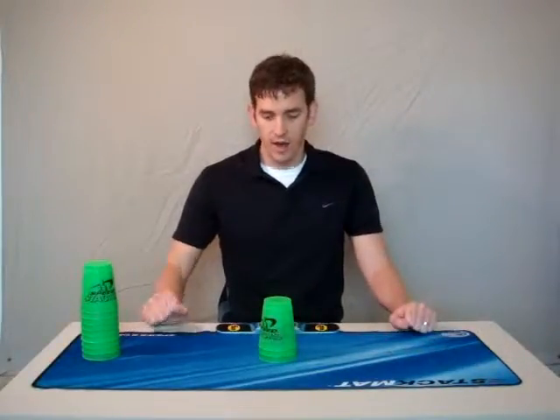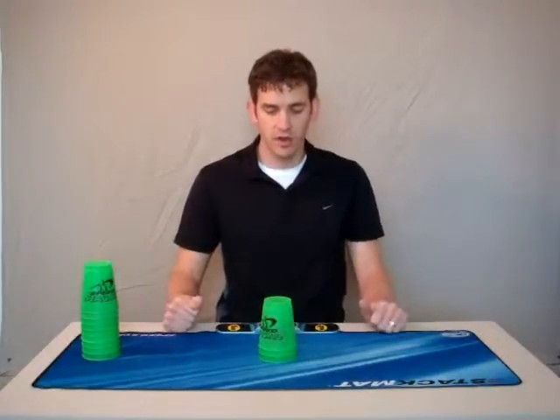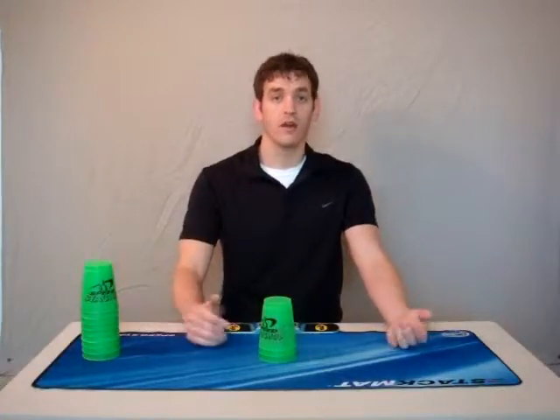I'm just going to give you a quick overview of today's lessons, and we're going to finish it up with a little fun. So we started today with the three-stack. Any time you're cup stacking, you're using both hands — very important — using your dominant and your non-dominant hand.